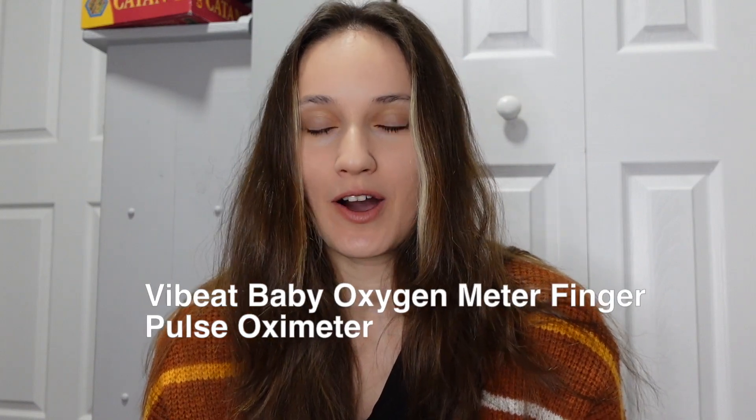Hello and welcome back to another video. Today I'm going to be unboxing and reviewing the ViBeat Baby Oxygen Meter Finger Pulse Oximeter.